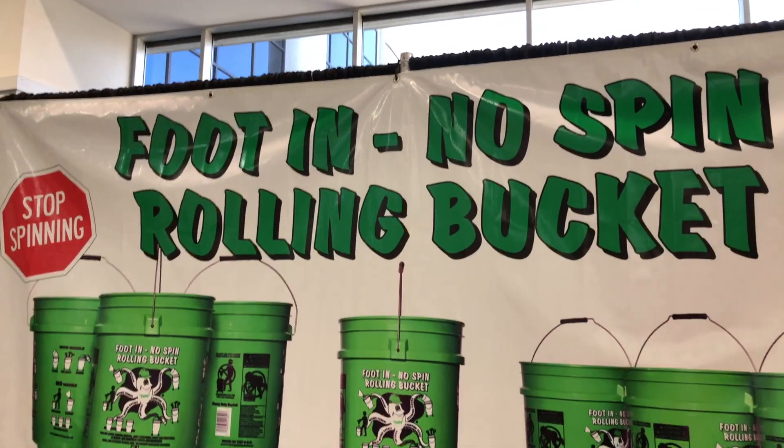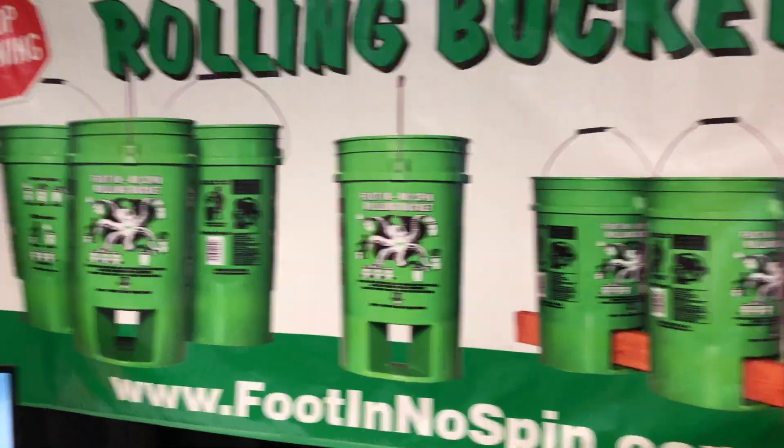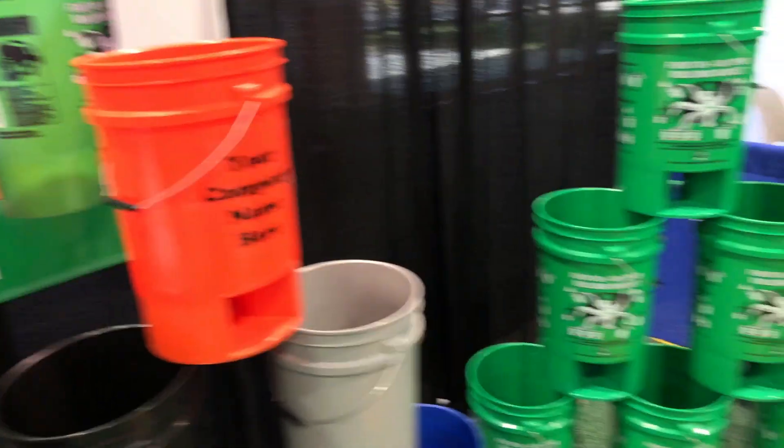So we're at the National Hardware Store showing you some of the brand new things. This is the foot-in-no-spin rolling bucket. This is what it looks like, and we've got a bunch of them right here.